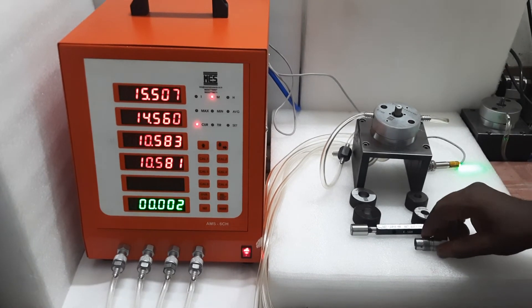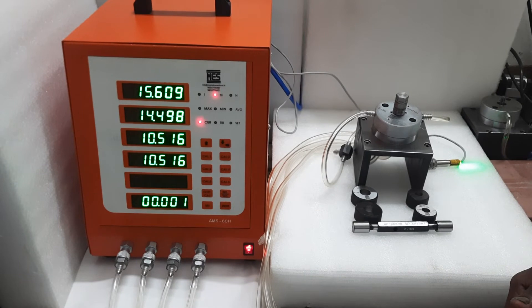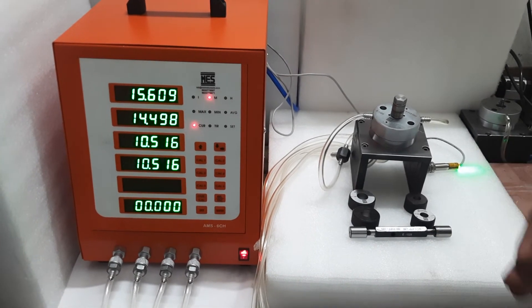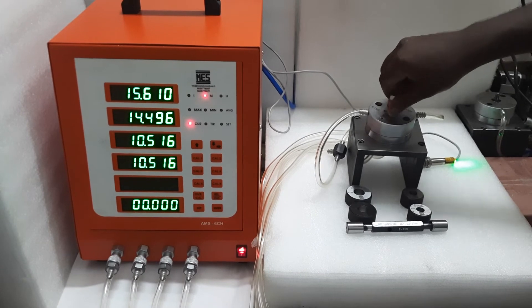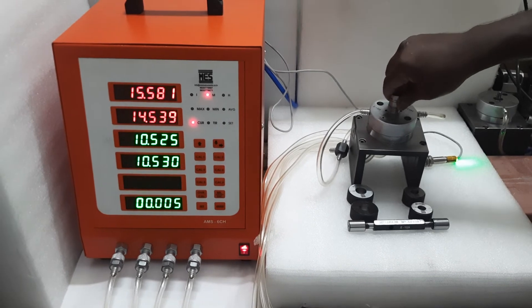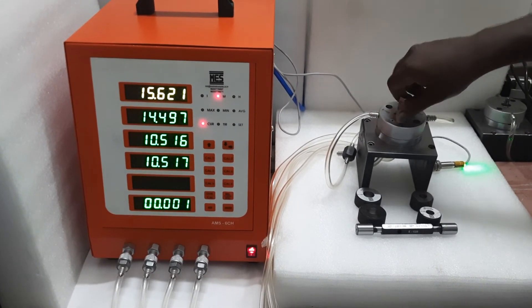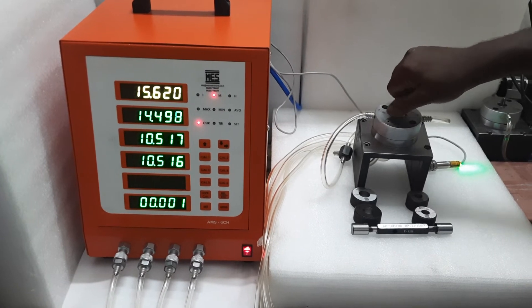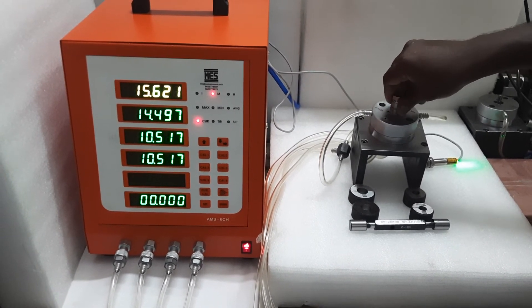This gauge is also very much helpful for connectivity and is also used in panel installation. The accuracy and repeatability are within 2 micron.